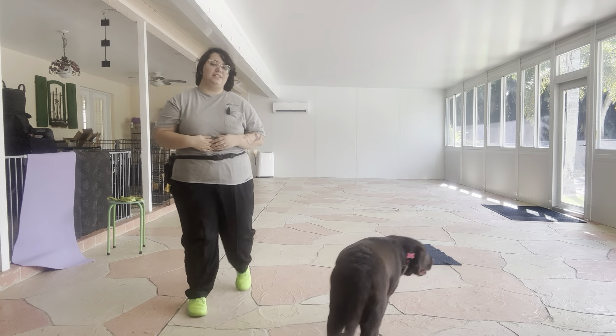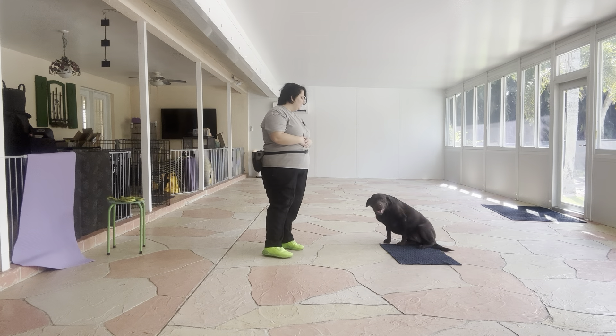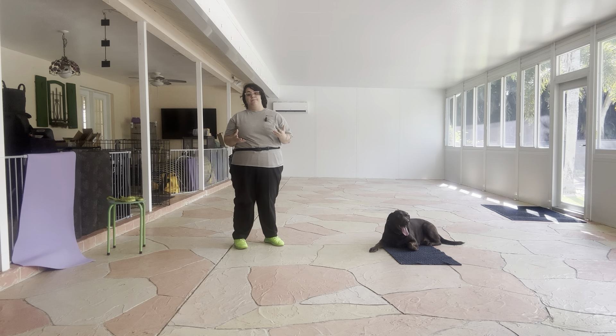Hello, my name is Caitlin with West Palm Dog, and today I'm here with Lucy and we're going to be working on her go to bed. As you can see, Lucy's very excited, and what we're going to be doing today is working on extending her duration.